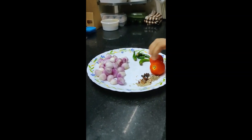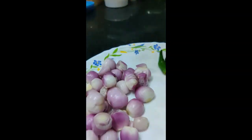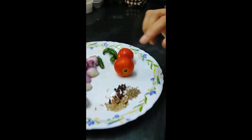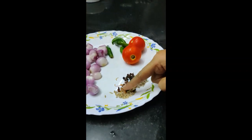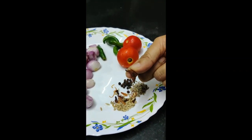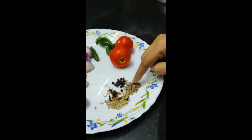I will use the following ingredients: some shallots, green chilies, 2 tomatoes, and spices — cumin (jira), cloves (krambu), and pepper.